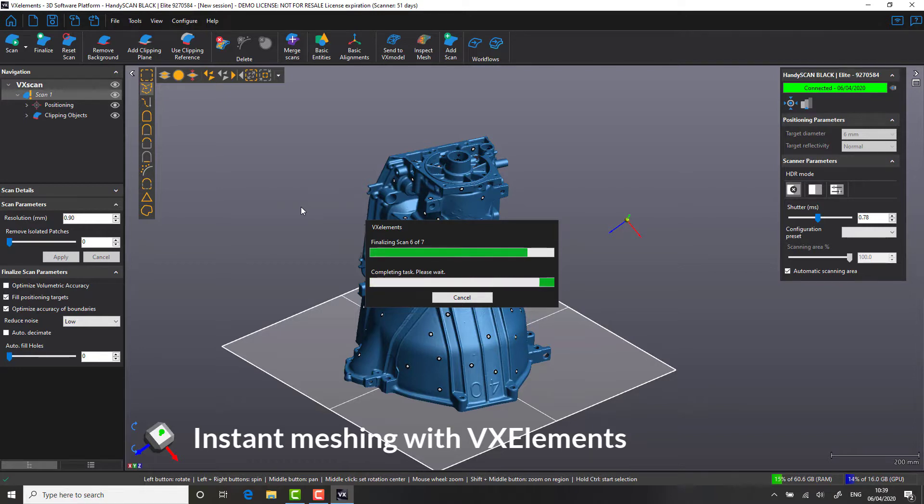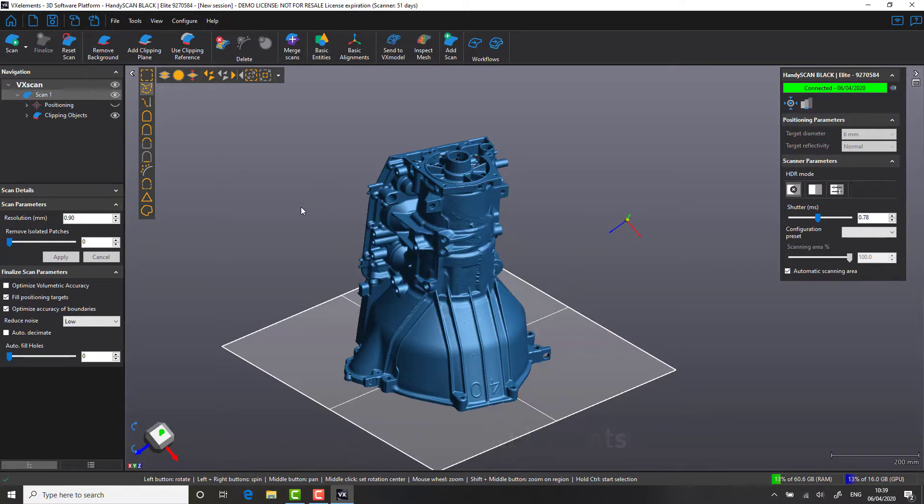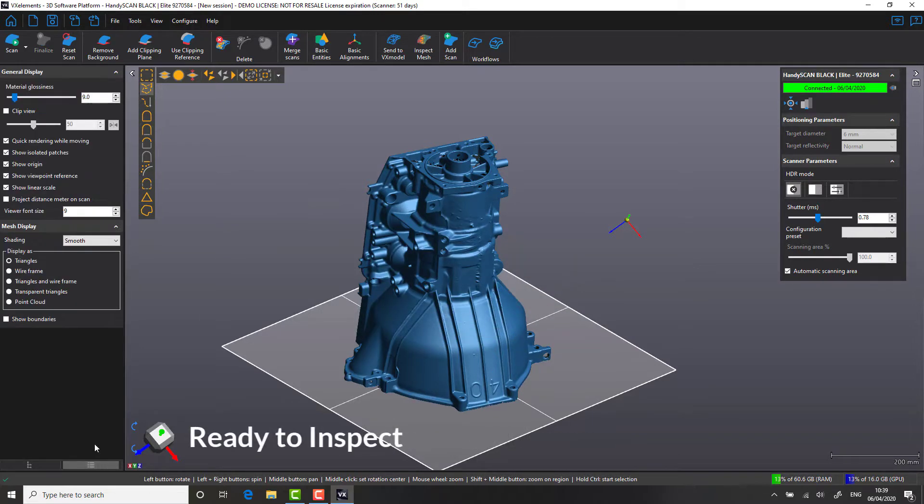It is at this point that the end user can decide which software they prefer for analyzing the data. VX Elements is compatible with many third-party softwares on the market and has direct interfacing for the likes of Polyworks and Metrolog. In this next section of the video, we're going to be using Creaform's own inspection platform called VX Inspect.